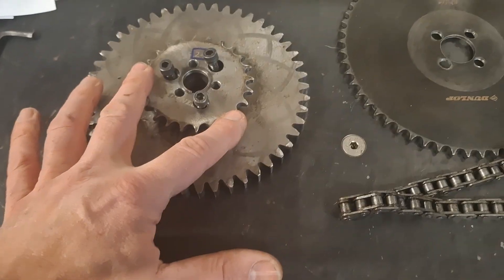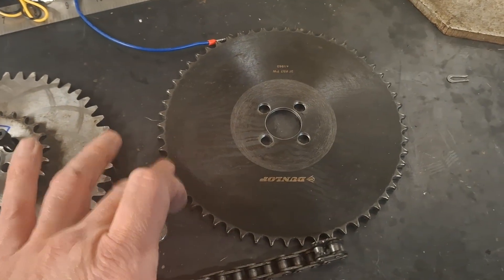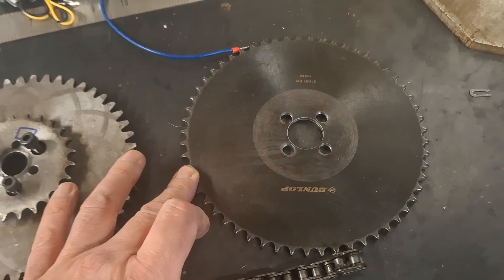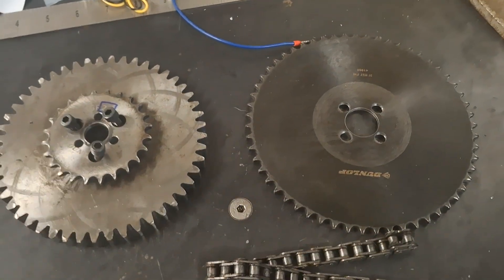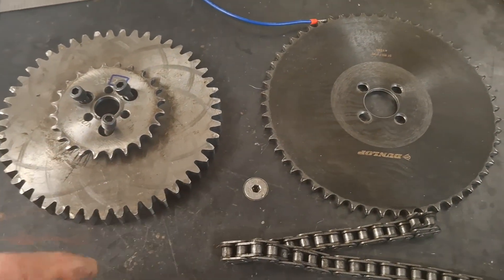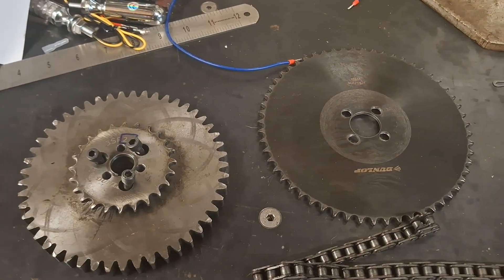I think if we go for a 16-tooth sprocket here and a 38-tooth sprocket here, that gives us the same ratio, with not too dissimilar sizes on the two sprockets either — just a bit thicker in terms of width for the chain.